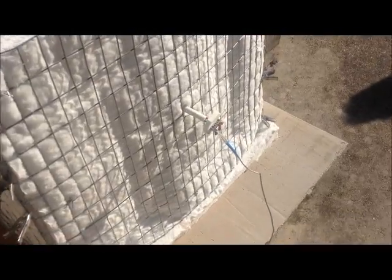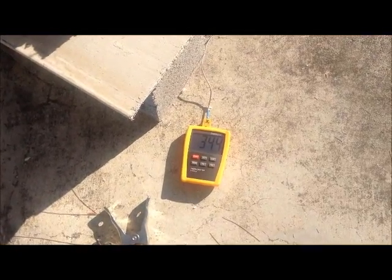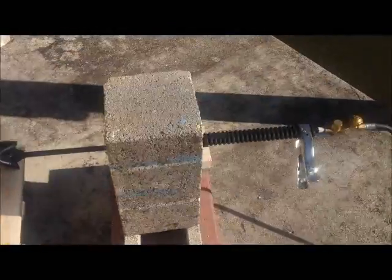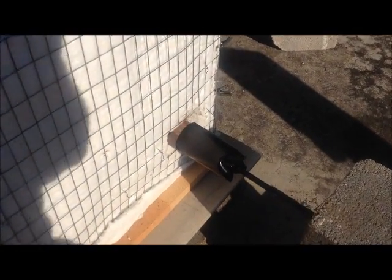I've got a K-type thermocouple leading to a digital pyrometer so that I can monitor the temperature as the firing progresses. For a burner, I've got your standard Home Depot weed burner rated at 500,000 BTU, but I'm not going to be firing it anywhere near up to that capacity.